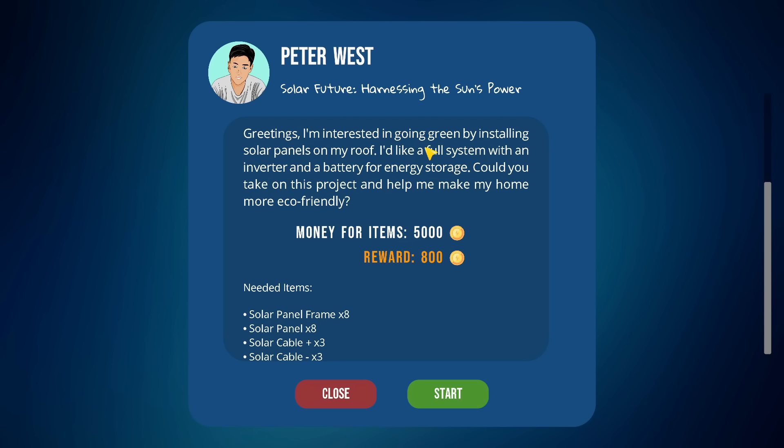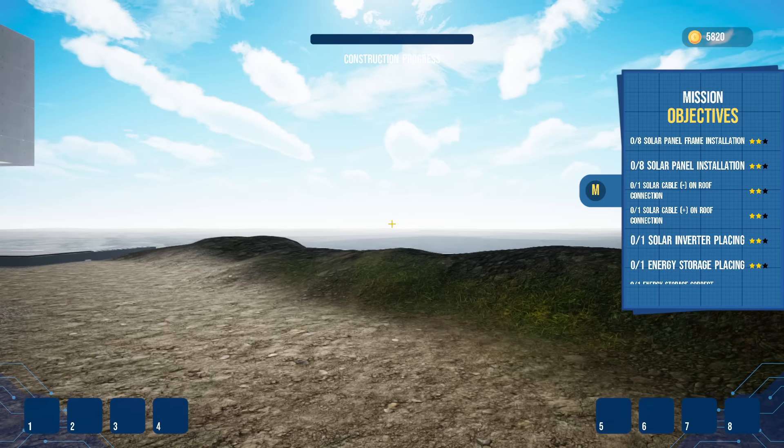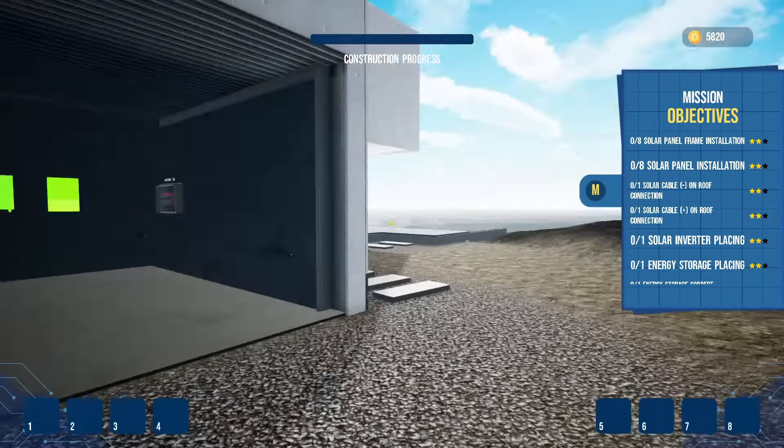The mission says: 'I'm interested in going green by installing solar panels on my roof — full system with an inverter and a battery for extra storage. Could you take on this project and help me make my home more eco-friendly?' So we've got to deal with solar panels, which I'm assuming is going to be a whole thing.